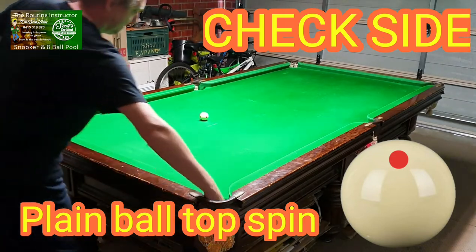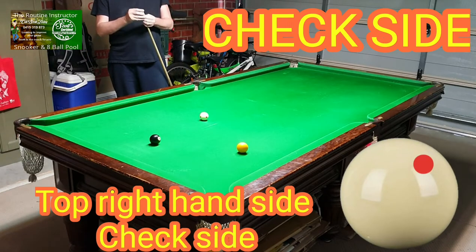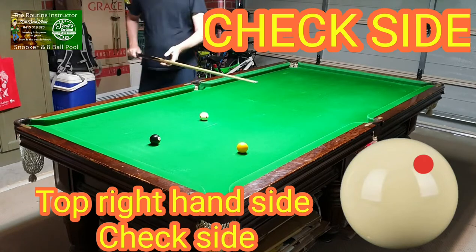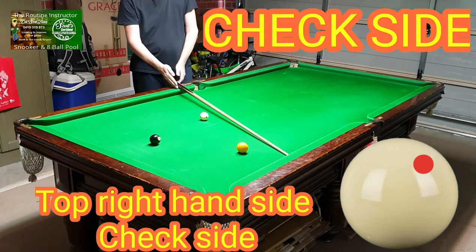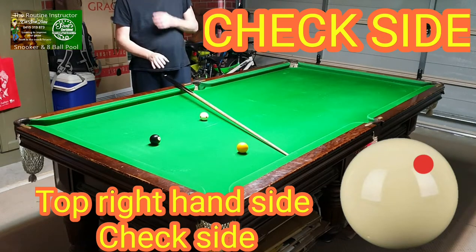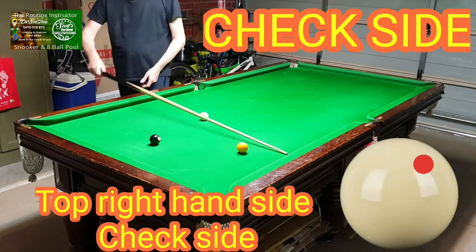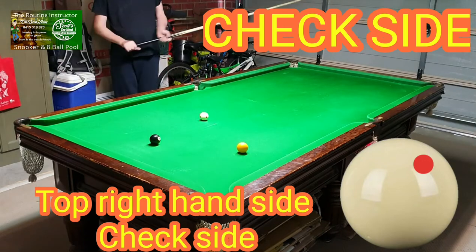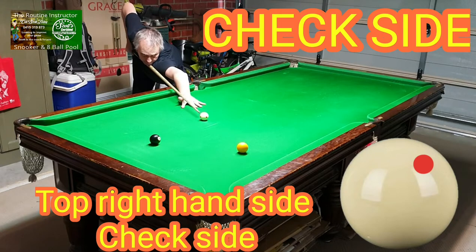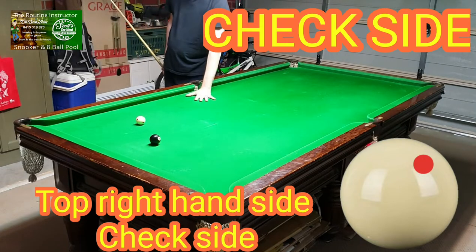Now we put the same shot up again. This time we're going to play it with check side — that's top spin right-hand side off this shot. The difference between playing ball and check side: when we play playing ball, it hits the cushion and comes up on this angle, hits the next cushion and bounces out. But when you play check side — top spin right-hand side — when you pot the ball and hit the cushion, instead of coming up this way, it bounces back the opposite way. That's what it's called check side — it's checking back the opposite way.